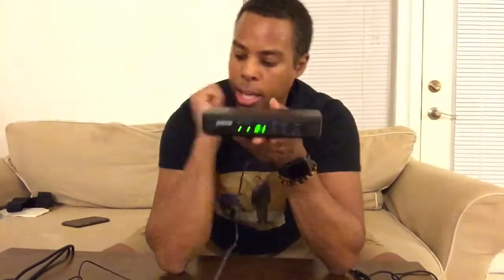Now you go over here to your receiver — this is what's receiving the signal from your transmitter. You're going to turn that on, and thankfully everything's already synced up. It says A1 on there, so we're all synced. We got A1 on here, A1 on here. We're synced.